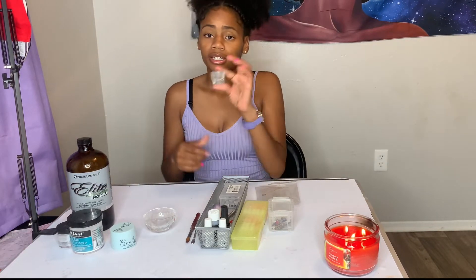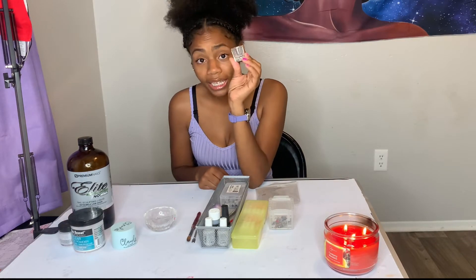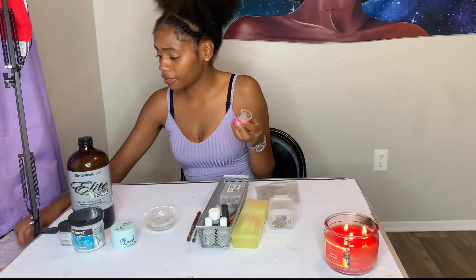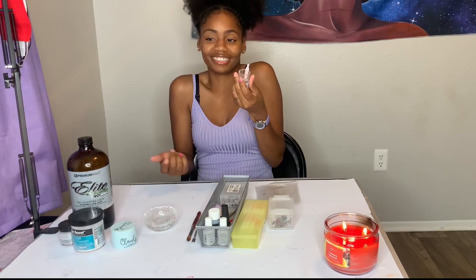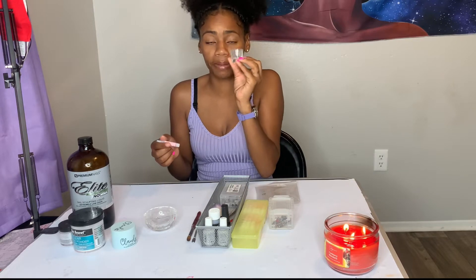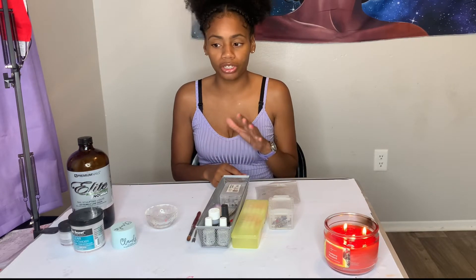Next is a dappen dish — honestly, do not buy this. I bought one and all I did was put it away. What I do now is use old glue containers for storage. You need something spacious because you need to learn the liquid-to-powder ratio, and that is a key factor when getting into nails.